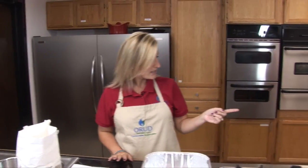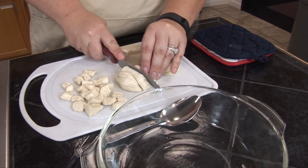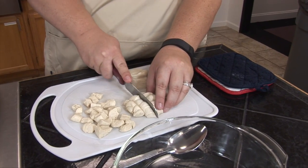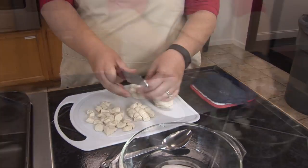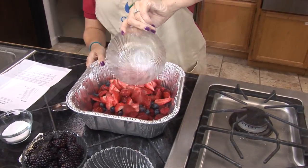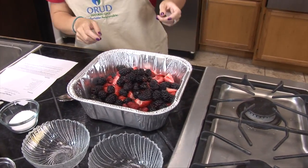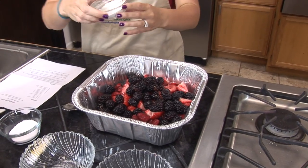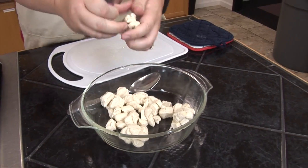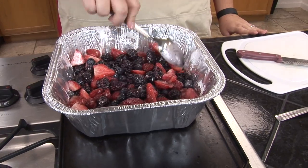Emily has already started cutting up some of the biscuits into small pieces. The recipe calls for about nine small even pieces per biscuit to be placed in a bowl. I'm going to start mixing the berries — raspberries, blueberries — combined with the cornstarch. After you get all the berries, mix them with the sugar and the cornstarch in the baking dish.